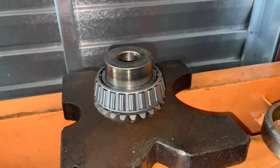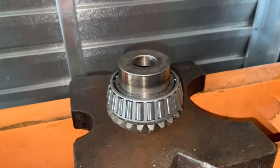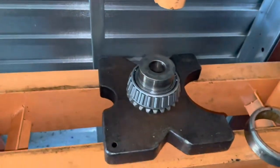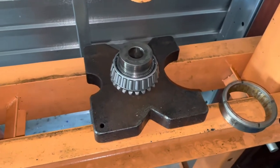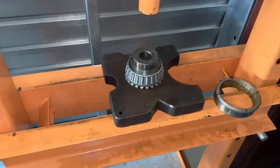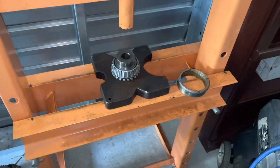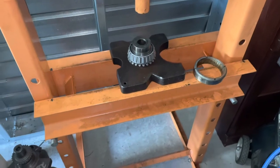It took a little bit of work, but I finally got the innermost bearing pressed onto the input shaft gear — it's now fully compressed on there. I had to use an assortment of spacers and rings I keep in my shop. For example, this is an old wheel bearing race from something; I just save those kinds of things to use as spacers when pressing parts on.